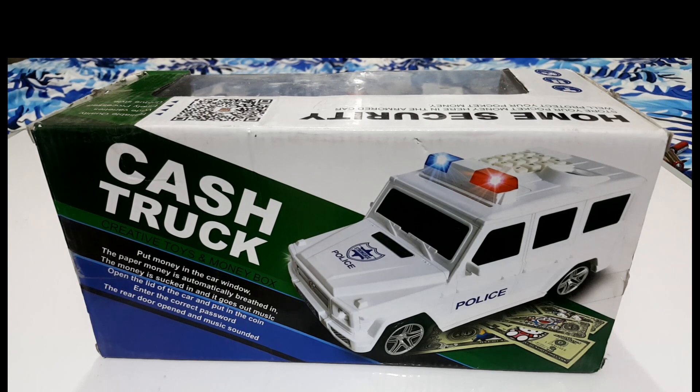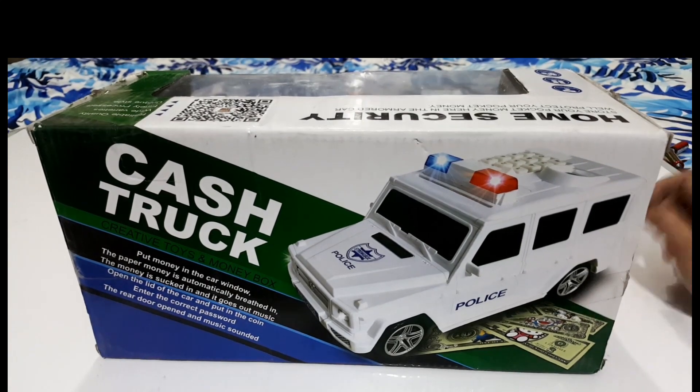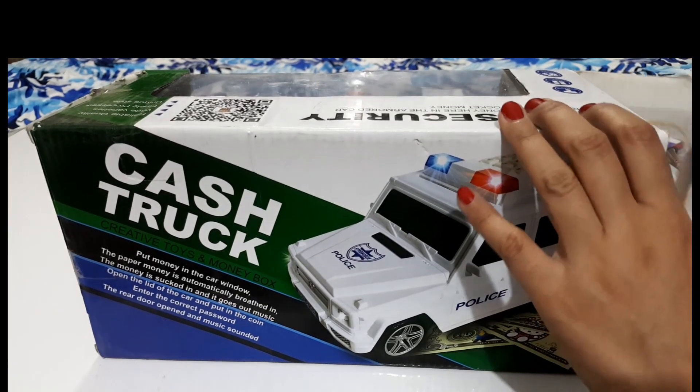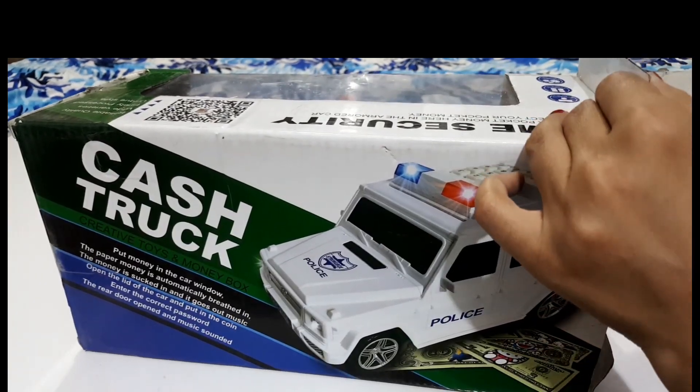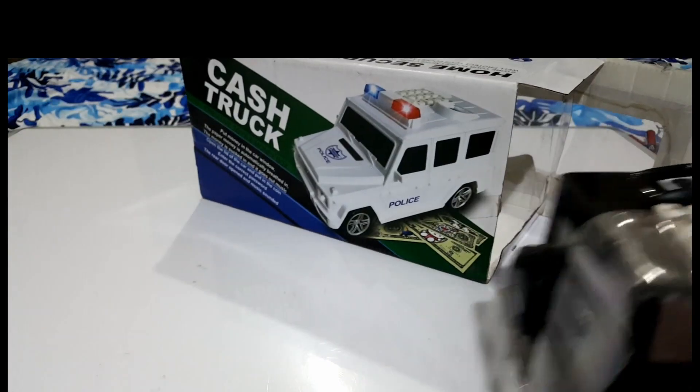So friends, let's talk about this. We will try unboxing it and see what it is. Let's see what it is — I am going to unbox it. But we will enjoy it.